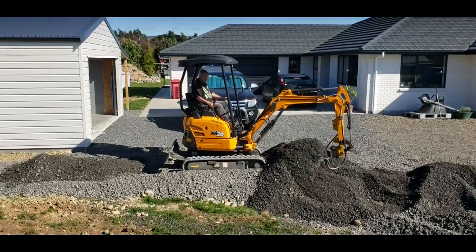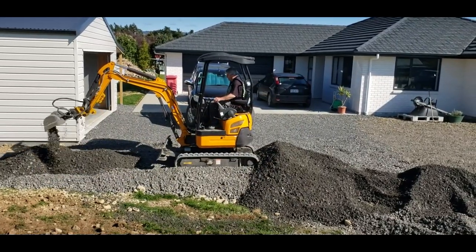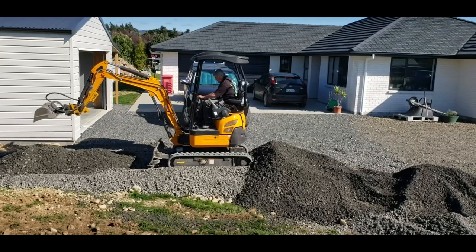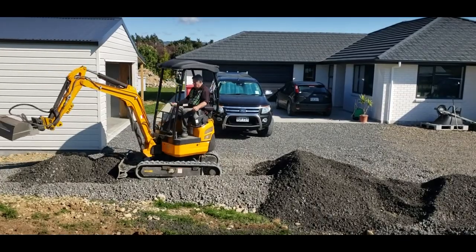It's just a case of keep on shifting it to where you want it and then leveling it out. It does take a while but it's better than doing it with a shovel and a wheelbarrow.